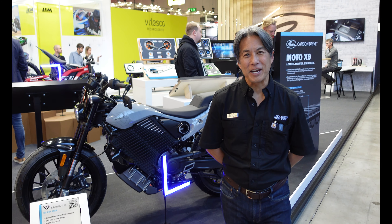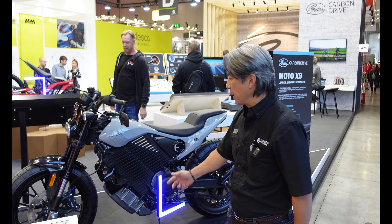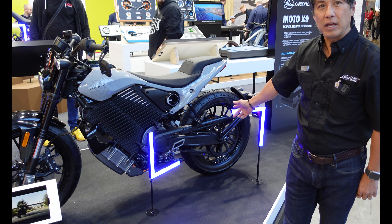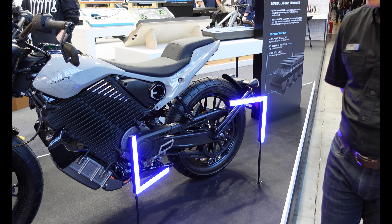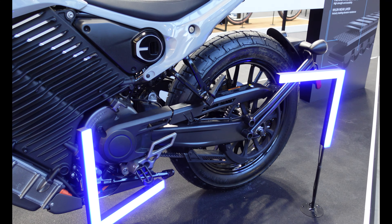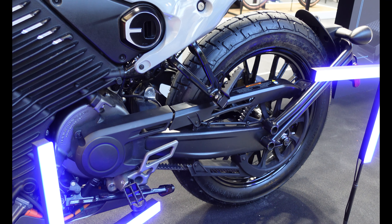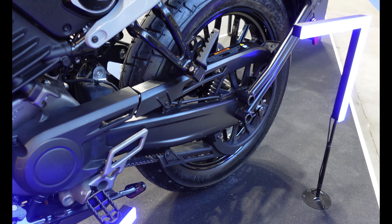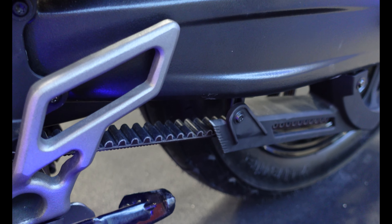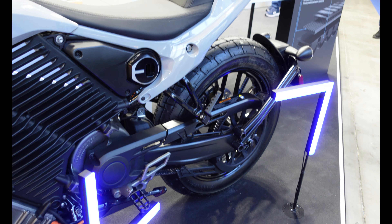My name is Chris Sugai and I'm with Gates Mobility. We're here at EICMA debuting the new Harley-Davidson Livewire featuring our X9 Gates belt drive. One of the main reasons manufacturers like to choose the Gates belt instead of a chain is that it's smoother, much quieter, and actually stronger than a chain. There are a lot of performance benefits going from a chain to a belt that you'll notice subtly as you ride.